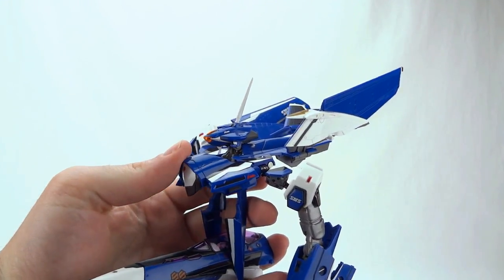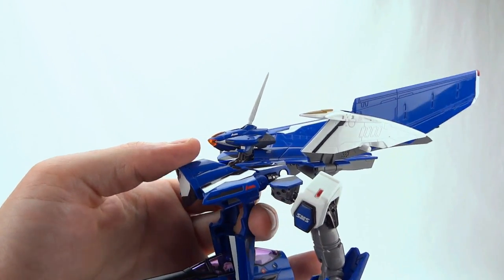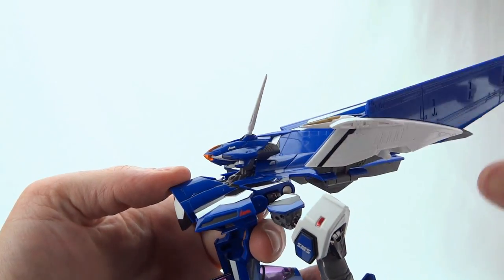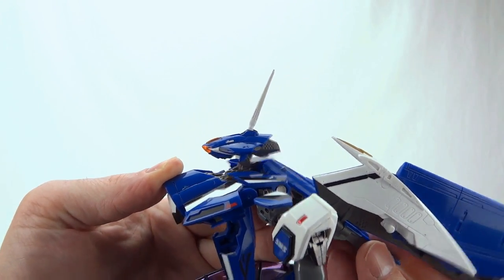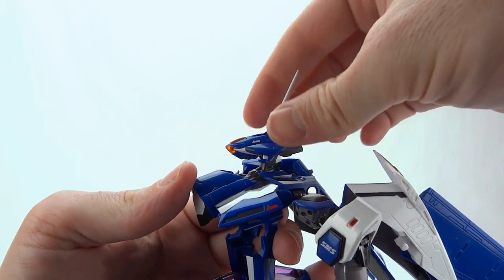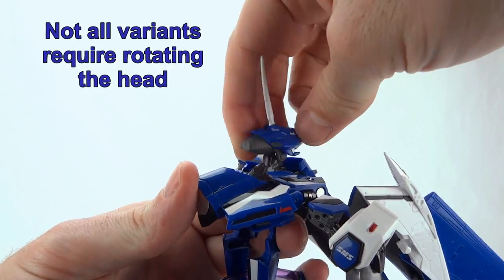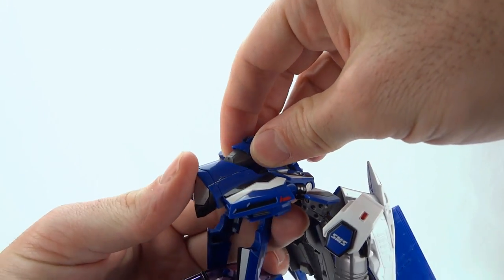While the last step was the scariest, this is probably the least satisfying step of transformation. What we're going to do now is recess the head — I'm going to create a little slack in the back by bringing back down the back piece, then take the head, rotate it around, bring the gun down, and press it down a little bit.